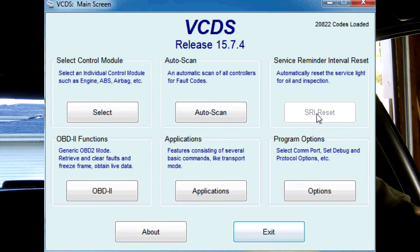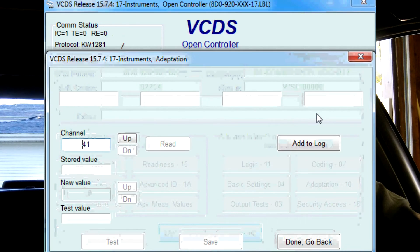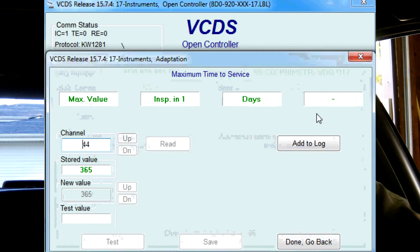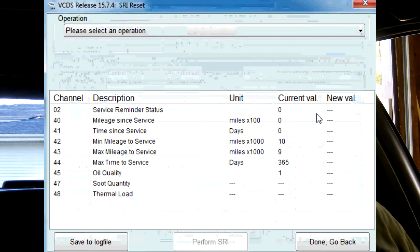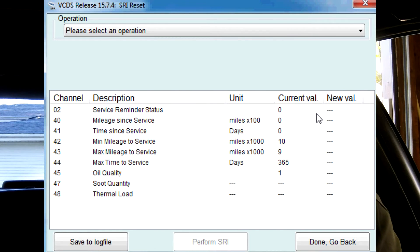If you want, you can go back in there and see what it looks like upon re-entry to verify the reset. It's going through the module and reading all the values to present them in this table. You can see service reminder status is now zero, max mileage to service is zero, days zero. Max time to service is going to be 365 days — so if we don't drive much it'll throw a service light within one year. The max mileage to service is 9,000 miles, so that reminder turns on every 9,000 miles.